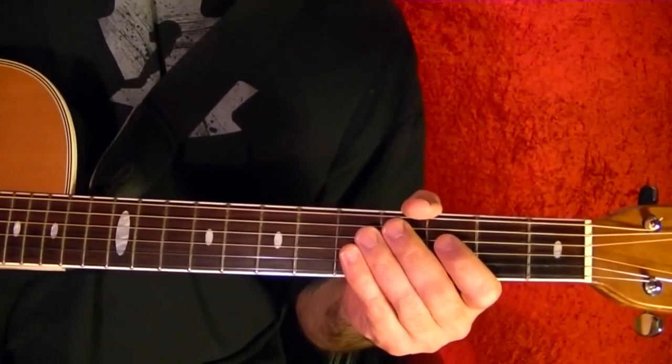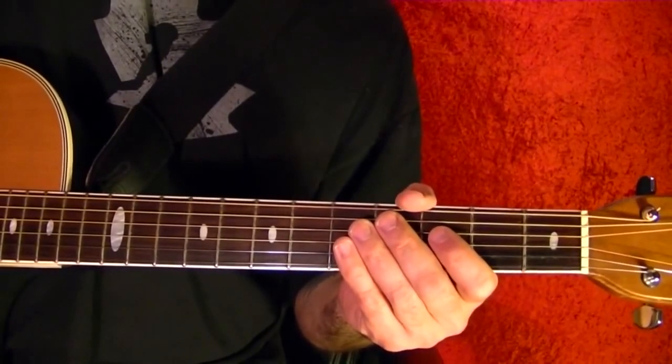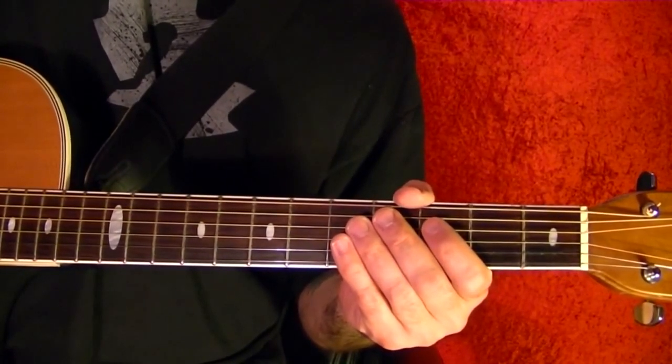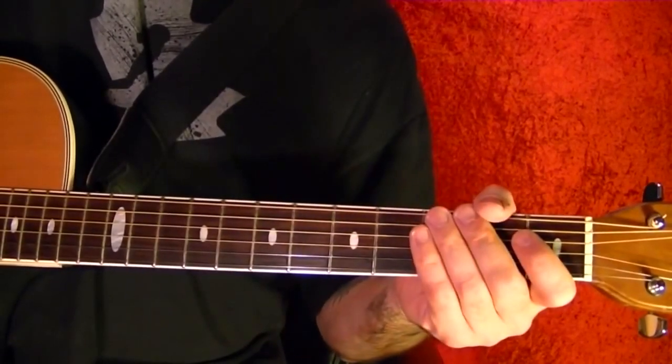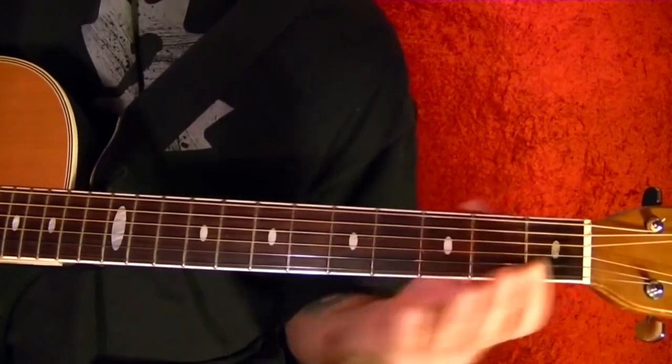Hi, I'm Bobby Crispy. This video is part of my guitarist series. Today I'll try to play the intro to 'Right About Now.' I'll play it first, then show you note for note using tabs. Okay, here it goes.